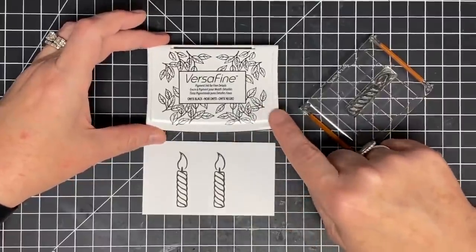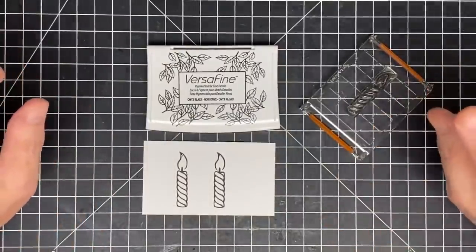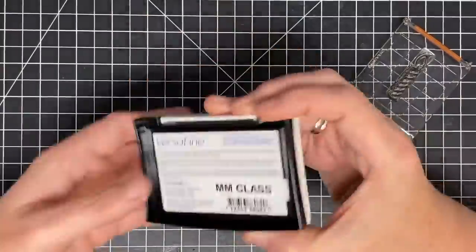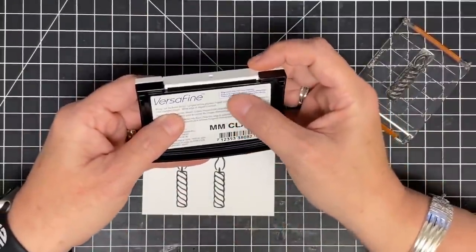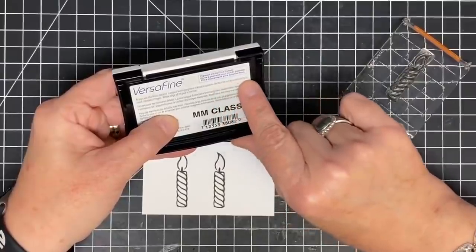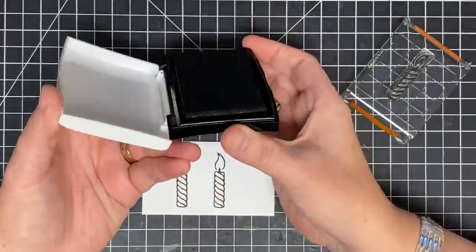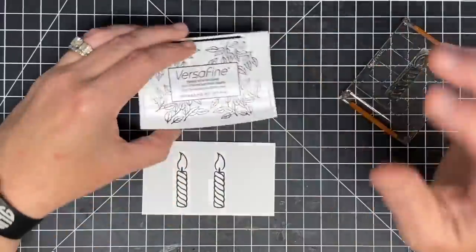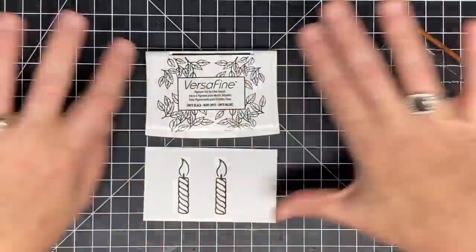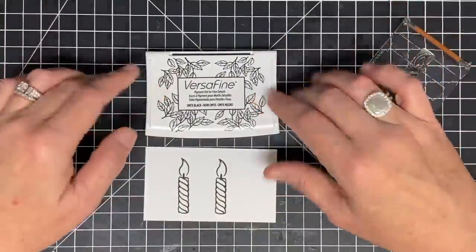This ink is not water-based. Pigment ink is typically glycerin-based — I've seen some say they're oil-based. The label says it's pigment ink for fine details, the longest-lasting pigment ink pad available, and perfect for using watercolors to color stamped images. Sometimes you'll have white edges around your ink pad because pigment ink is juicier and not water-based — it sits more on the surface than grabbing onto every fiber of the pad.